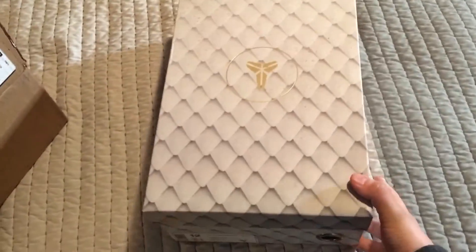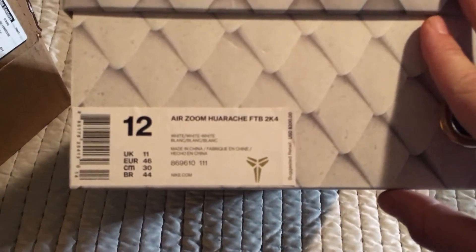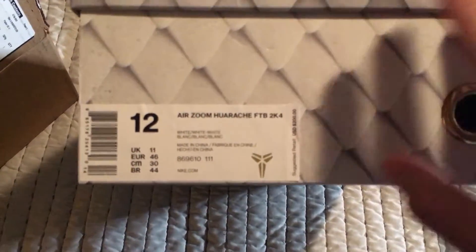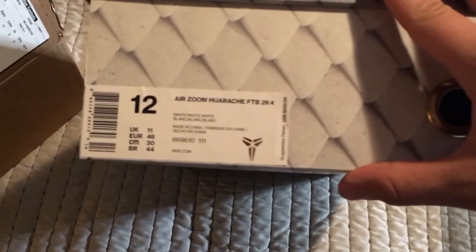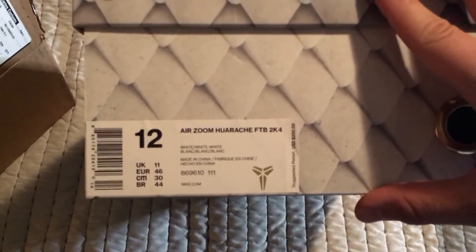All right, so here it is — the box. Not your usual Kobe box. Here's the official colorway: white, white, white. And a size 12, as you can see — fade to black 2k4.